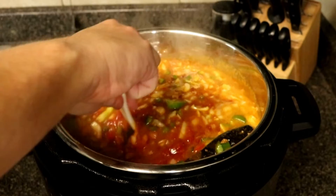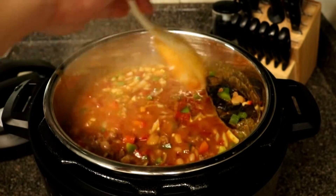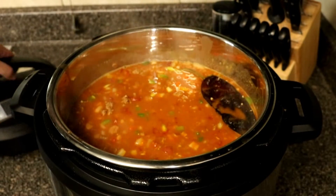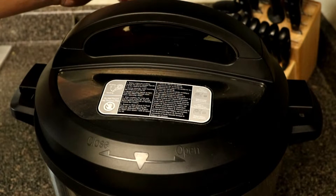Now that you have all of your ingredients pretty much in there, this is where you're going to add your salt — so season to taste and make sure it's tasting just right for you. Go ahead and turn off your instant pot completely, not even in sauté mode, and cover it with the lid. We're going to let that sit for about 10 minutes to bring everything together.